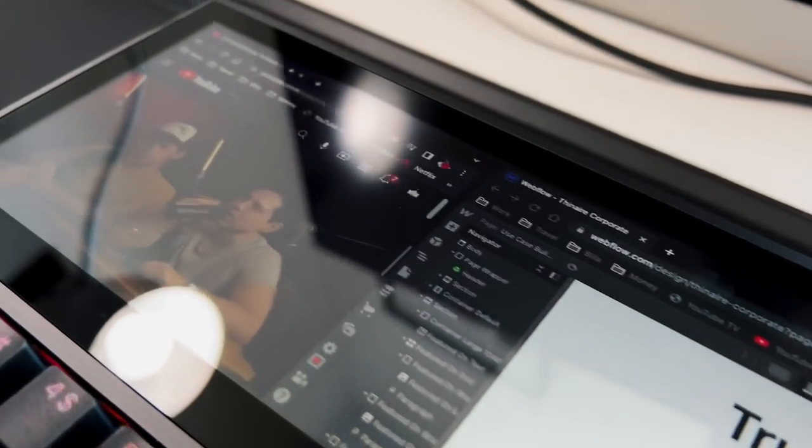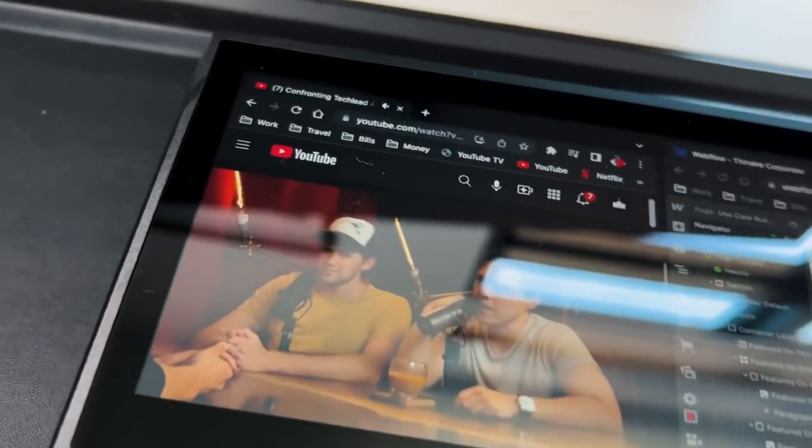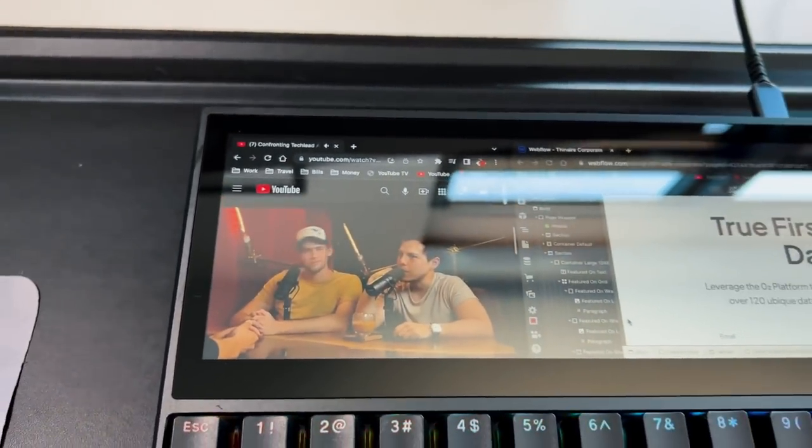With that 1920 by 515 resolution, it technically makes it a 3K display, although they don't advertise it at all. The crispness is actually very, very good. And then you get a 1200 to 1 contrast ratio, which does show through on this display.